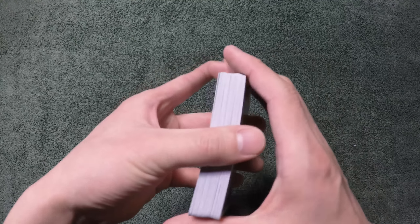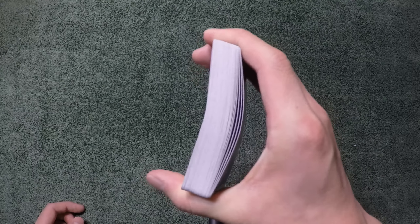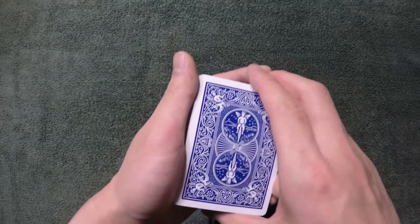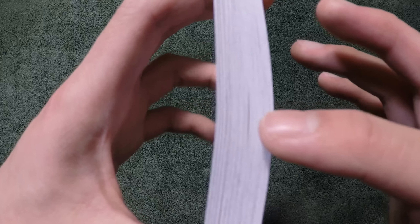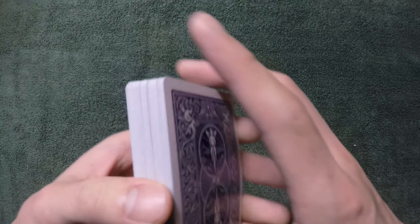In my performance, I use my right hand to just bend the cards simply like this — about this much. Then while they're not looking, I hold the deck in a mechanic's grip and cut the deck once. Now if you look at it from the side, you can see there is a break right there.